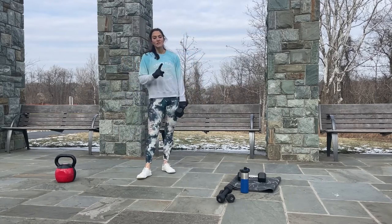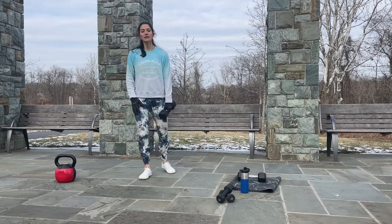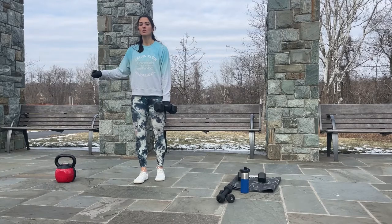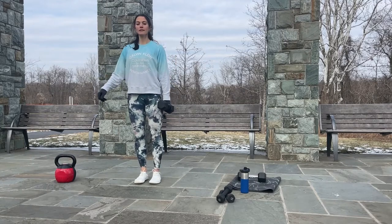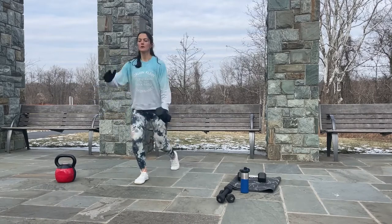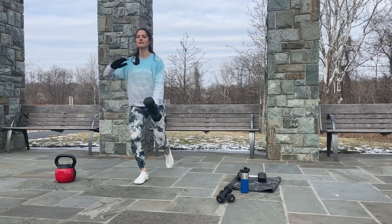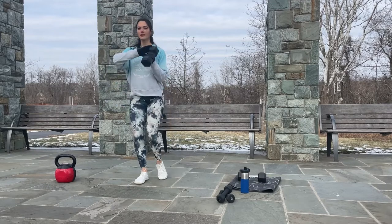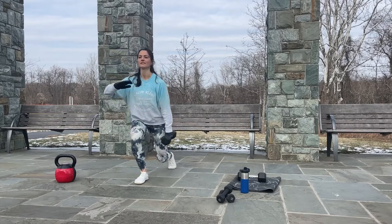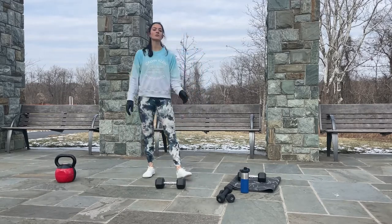Now catch your breath and switch — the working leg is right, and the left arm is holding the weight. Find your balance, take a deep breath in, let's go. Descend down, up — two, three, four, five, six, seven, eight, nine, ten, eleven, twelve. I'm using 15 pounds. Beginners can use 5 pounds; you can also use a kettlebell.